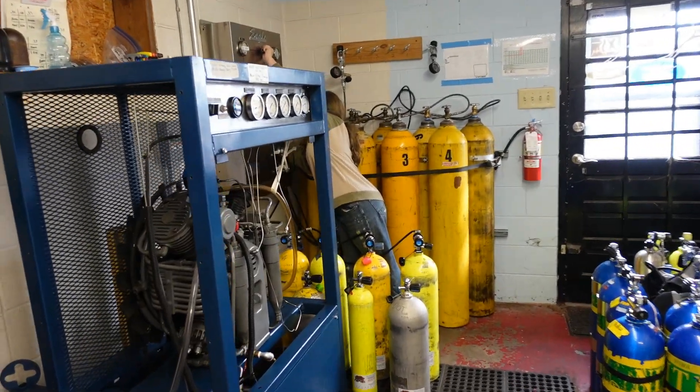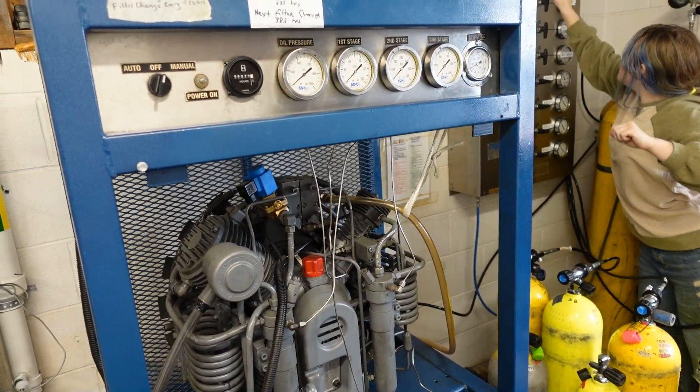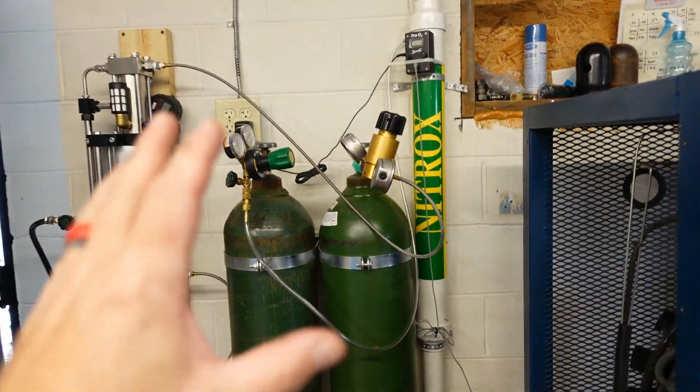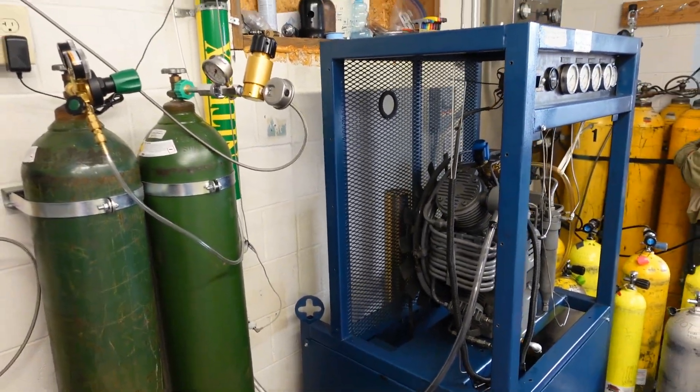All right guys, let's let Tessa finish filling up these bottles from our last video. Let's talk a little bit about how the compressor system works. We're going to be looking at the compressor system, the fill station, the cascade bottles, and even the O2 station as well, so that way you guys will have a better understanding of how things work.